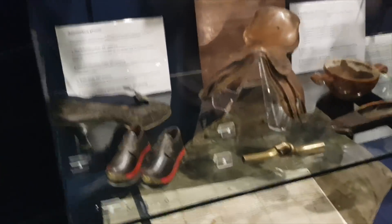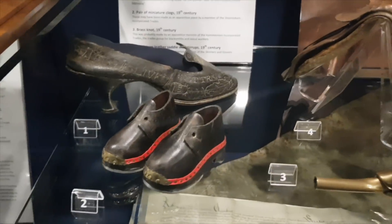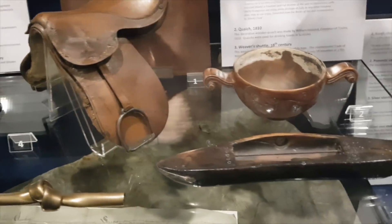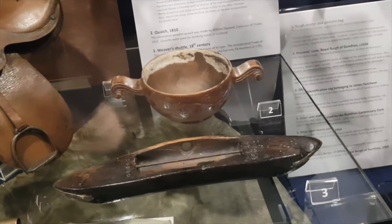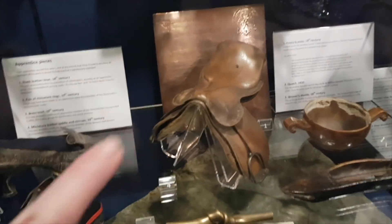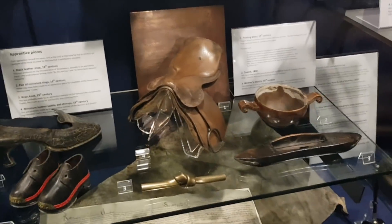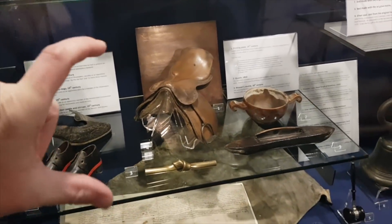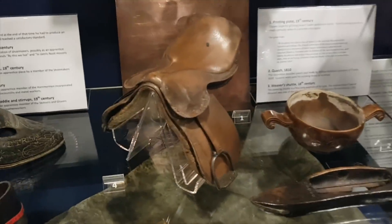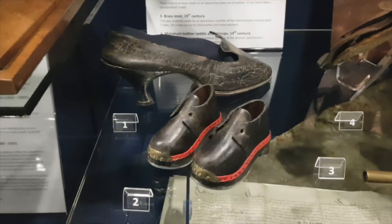We have a cabinet full of apprentice pieces. Mazzy explains: that's where a shopkeeper or tradesman would go around with little examples of stuff he sells. He couldn't carry a big saddle around with him, so they'd have a little doll's house-sized one to take into shops. There's a tiny saddle and this guy's clogs - tiny little clogs.